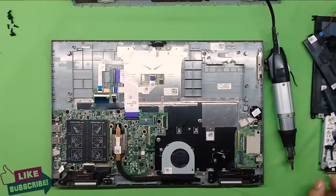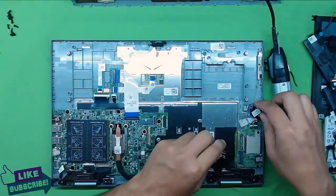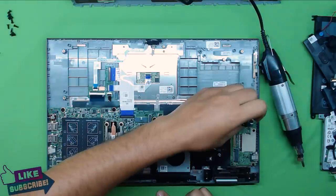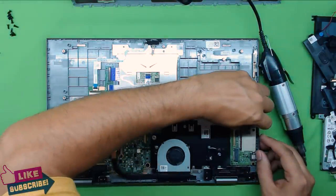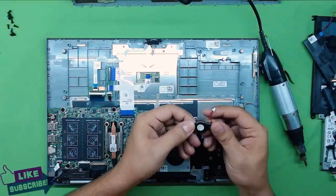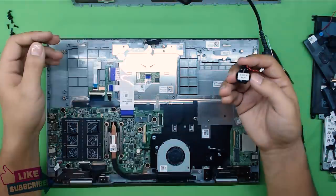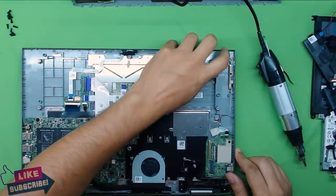Now we've removed the flex cable and the Wi-Fi card. As soon as we disconnected the BIOS battery it's already reset. You can disconnect the BIOS battery if you want to replace it — there's a model number on it, but any battery with the same voltage will do. If you buy the exact HP model number it's going to be expensive because this laptop is pricey, but you can buy a compatible one from different brands much cheaper.